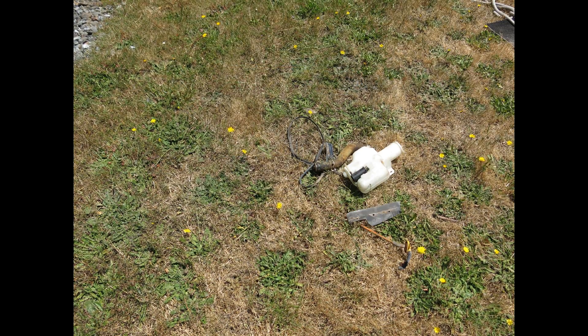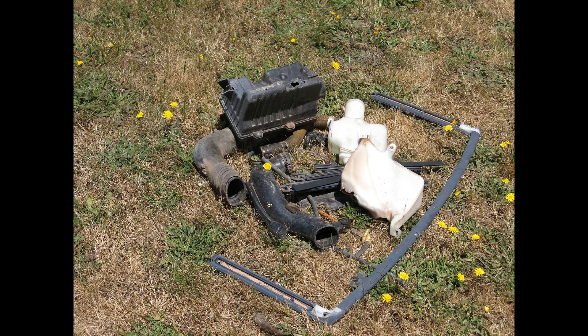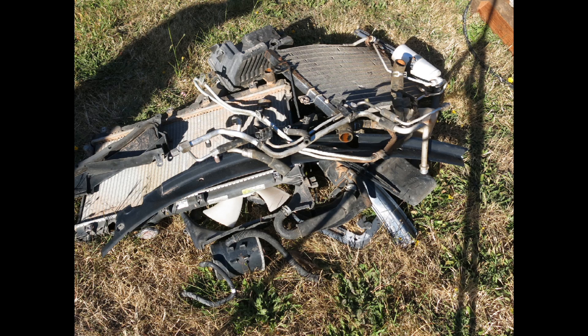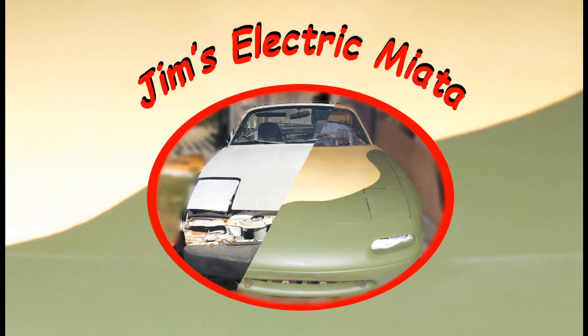By now, I've developed a pretty significant discard pile. After all this was over, I called a scrap metal guy who came by and picked up all this and the old motor, and away it went. So this concludes the second chapter of my story of creating an electric Miata. Hope you enjoyed it. Stay tuned for the next chapter when I develop my color scheme, paint the car, do the wheels, and start to put everything back together. Thank you.